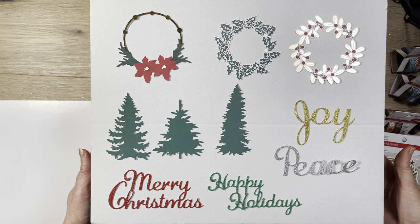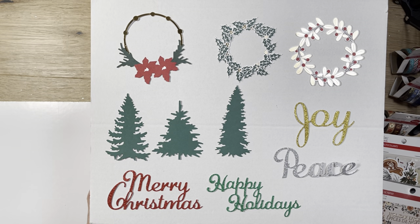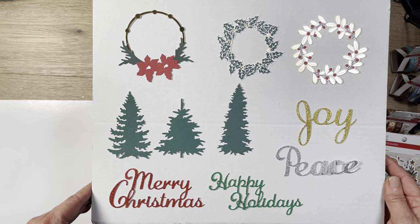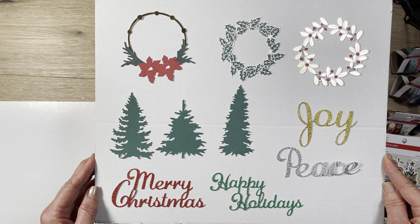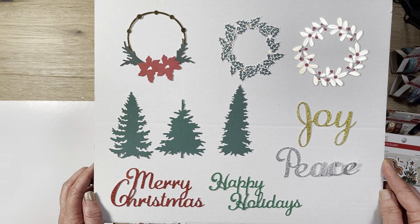Hi, it's Rosalie with Can't Wait to Plant. How are you guys doing? So it's been a busy day, so I couldn't get to this video until now, but I wanted to get it out to you in case you want to take advantage of the Michaels Hot Buy that's going on right now for all of their Recollection Christmas paper pads.